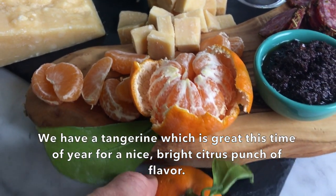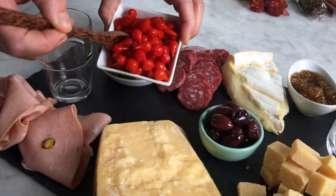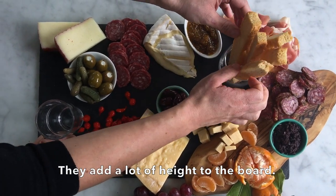We have a tangerine, which are great this time of year for a nice bright citrus punch of flavor. For the toasts and breadsticks, I love to put them into a glass so they stand straight up — they add a lot of height to the board.